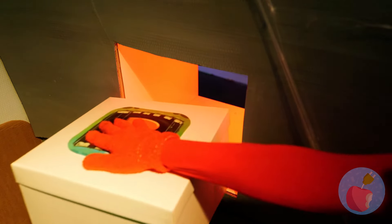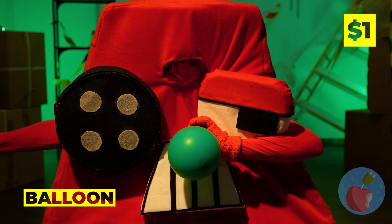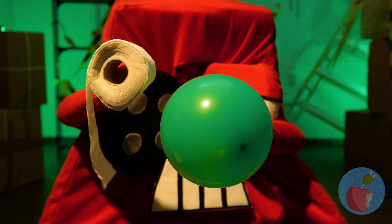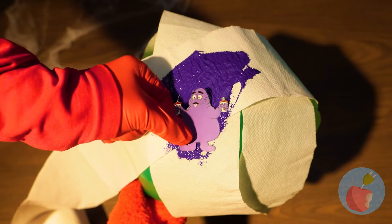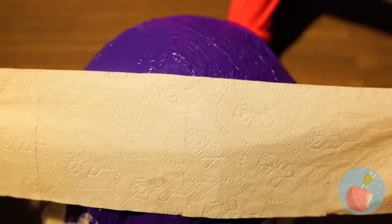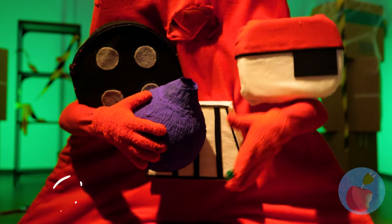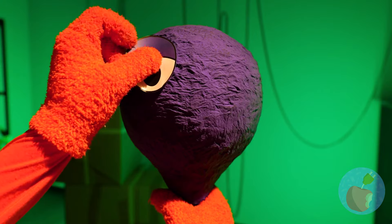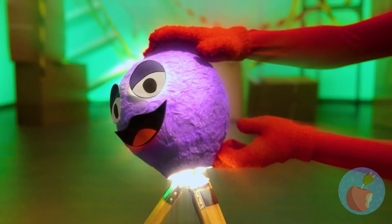We could use a break. But first, it's B — for balloons. Why don't we blow it up? Add some toilet paper, paint, a grimace, some more paint, another grimace, and more paper. Now pop the balloon inside and give it a familiar face. All it needs is a light bulb, and it's a new lamp.